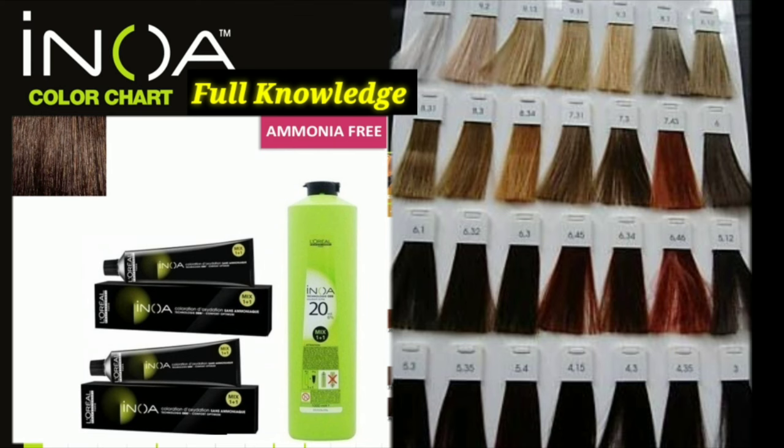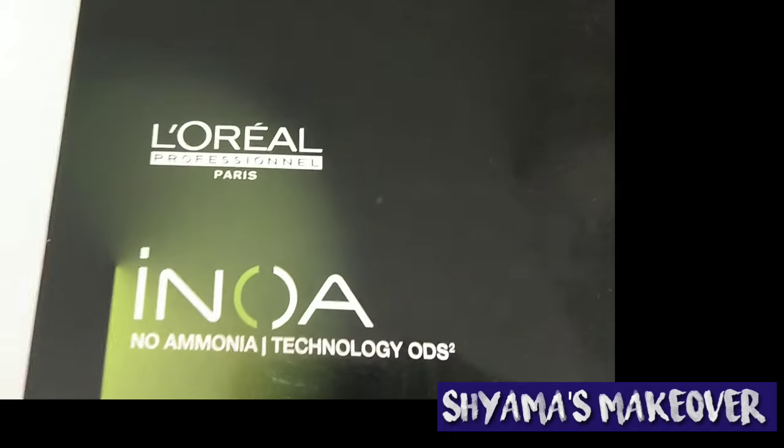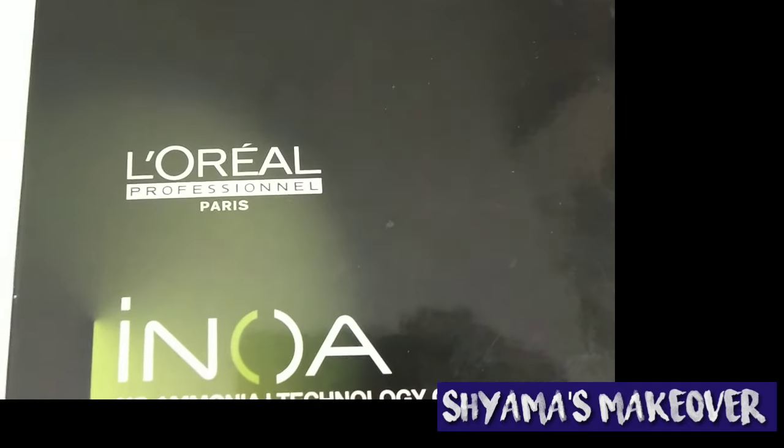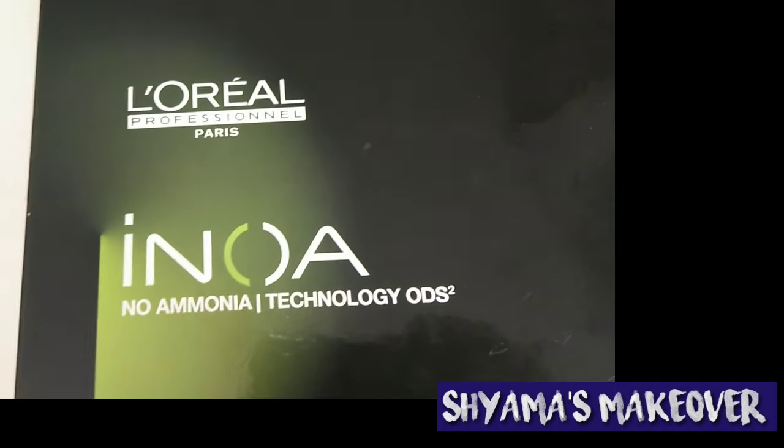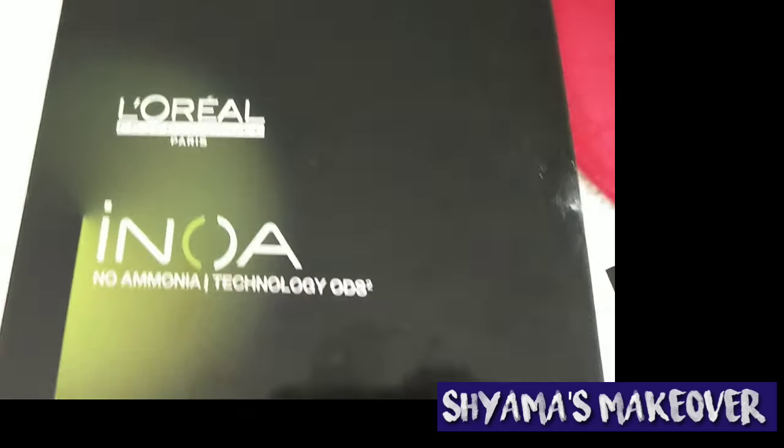Innova color chart full knowledge in Hindi. Today I am going to learn L'Oreal Professional Paris hair color chart — Innova, no ammonia technology, ODS technology.